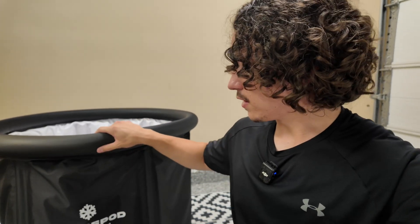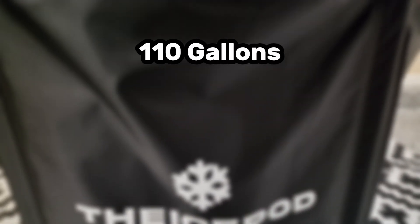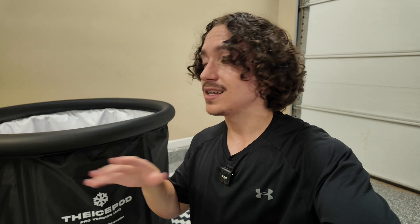It does have the poles just like all the other ones, so it's not being held up by nothing, but it is pretty light and has a lot of give to it. While the IcePod is lacking some stability, nothing else is really giving out any obvious red flags. It is good quality on the outside, with a good inflatable rim that holds itself up. It holds up to 110 gallons of water, measures about 30 inches tall and 32 inches in diameter, and weighs only 8 pounds empty. Portability is one of its strongest suits — setup and breakdown can easily be done in under two minutes.